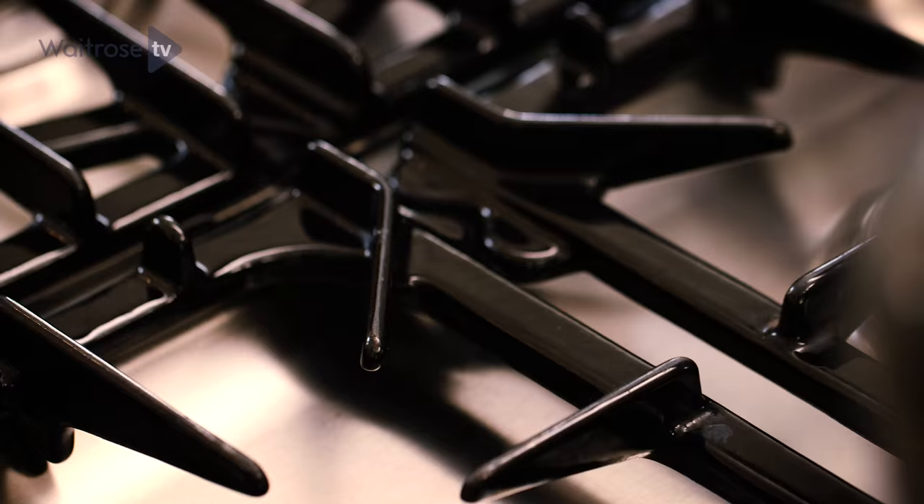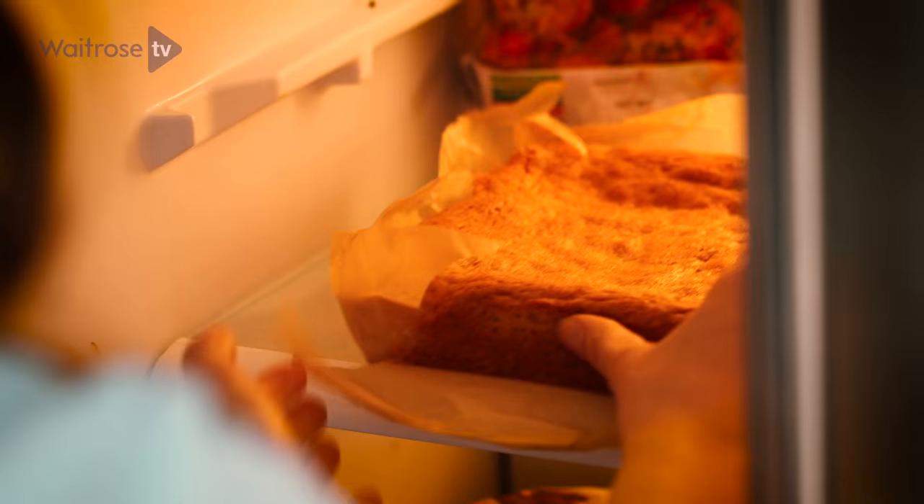Allow the cake to cool in the tin, then remove and freeze for at least 30 minutes.